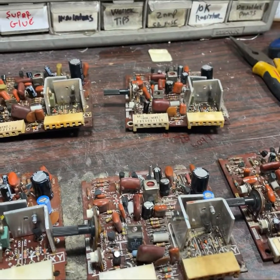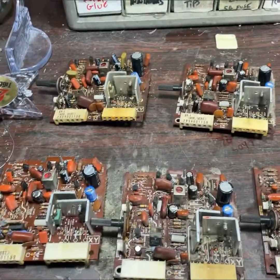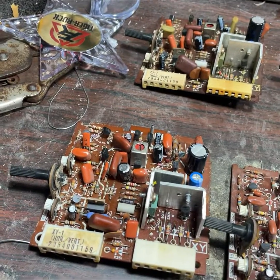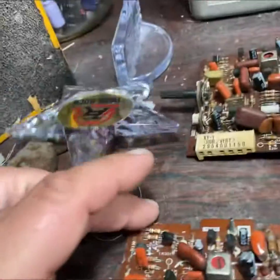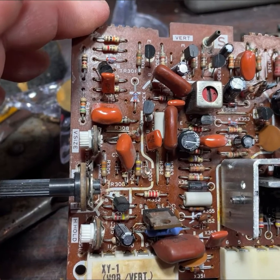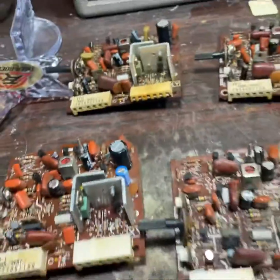Hey, this is Paul. This is a different repair today — this repair is for Jim. He sent me all these XY cards from 4600 monitors that were bad. From my experience, this is the most failed part on the 4600. What this card does is it controls the horizontal sync, the vertical deflection — most of the stuff to do with horizontal is on here. When these cards fail, you can have vertical collapse, partial vertical collapse, vertical scrolling, the monitor just not turn on, or horizontal sync problems.